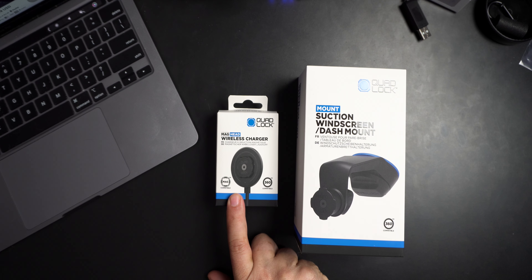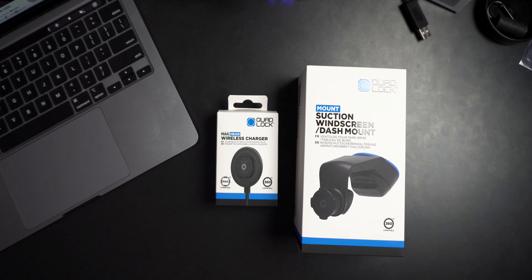They were nice enough to send it with the Mag wireless charging head because, for those that watch the channel, we just picked ourselves up a new car — not brand new, but a new car for us. And we were like, hey, is it possible for us to get one of these to try in our car because we don't have a way to mount our phone.